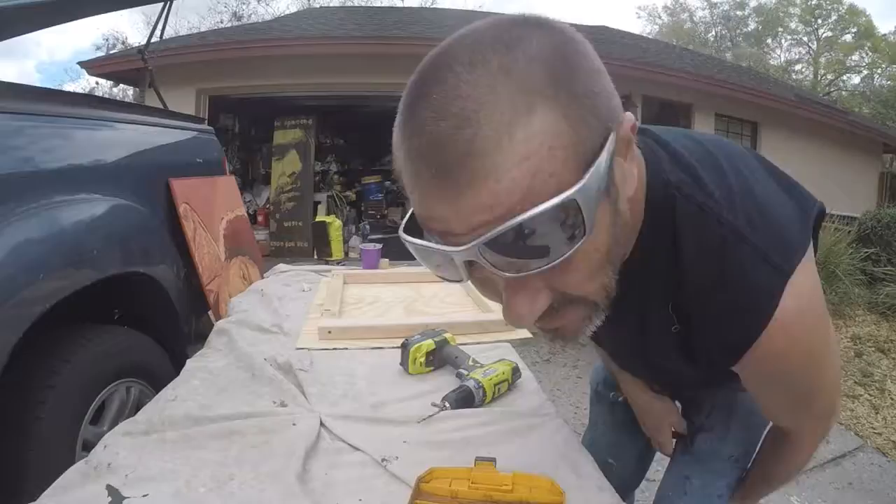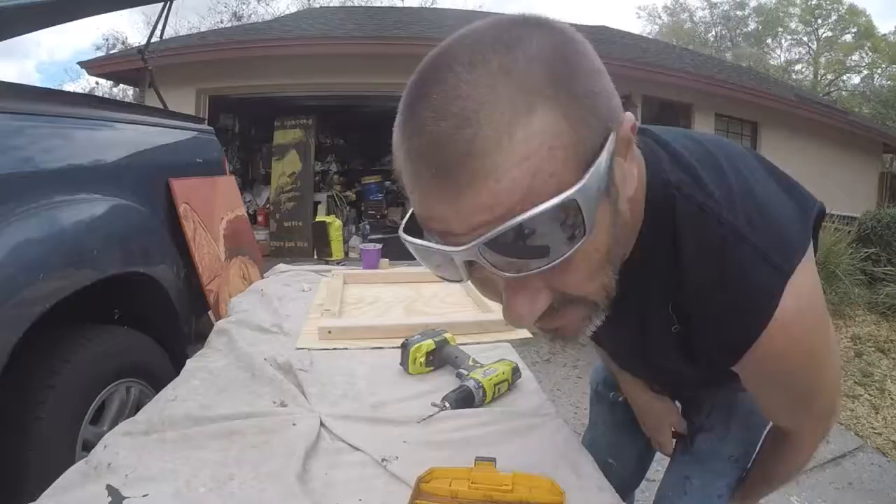I don't put it on yet — I'll let the glue dry first, then I sand it real quick, and then I glue it and brad nail it on. Have you ever noticed how cool stuff looks in slow motion?